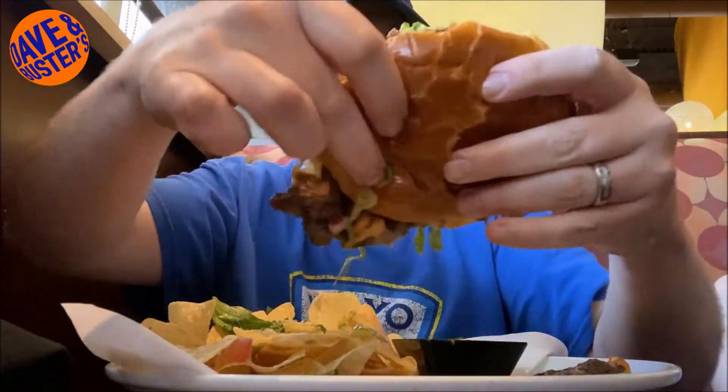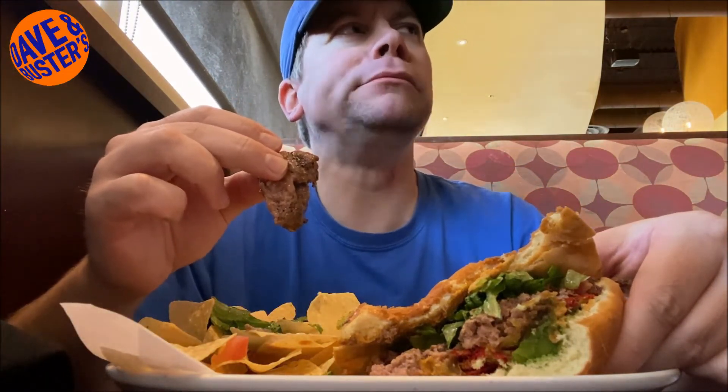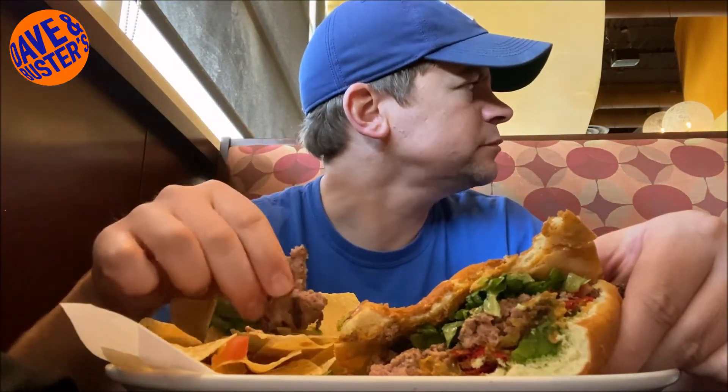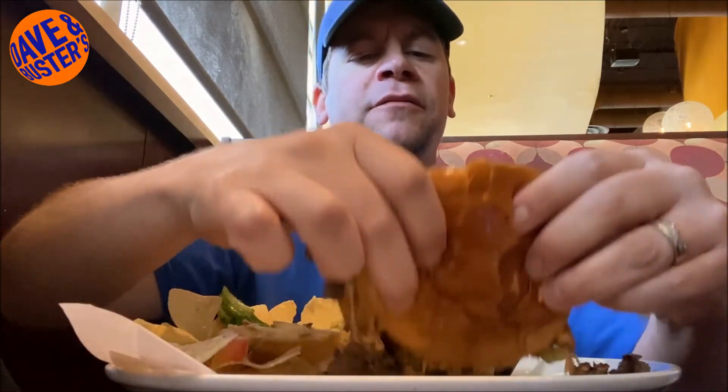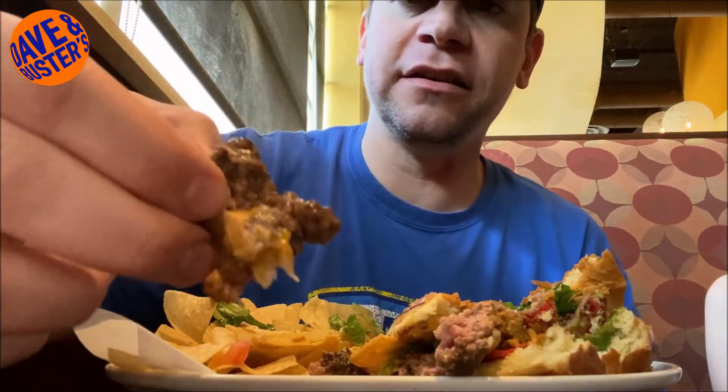We're not going to dock points for messiness today because we saw everything they put on that — that is a loaded burger, you can't put all that stuff on there and not have a mess. Some of my patty's falling out. Let's just take a bite of this beef. Very tender. I wish that had a little more flavor in it, though. It's still really juicy and really soft, but what it lacks in flavor the other stuff on the burger makes up for.